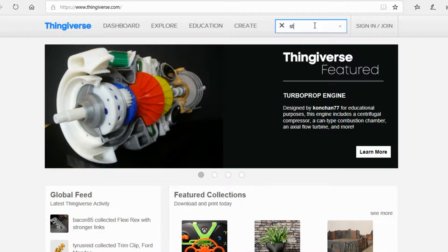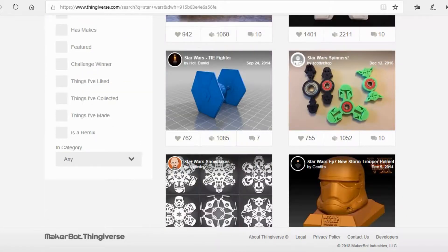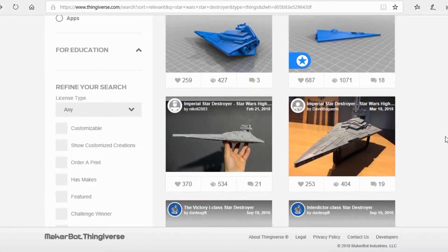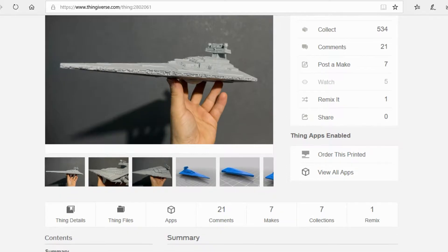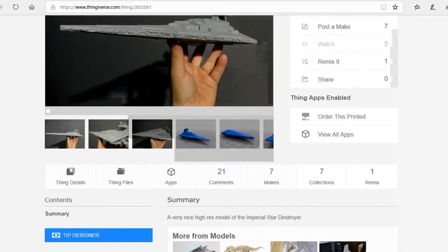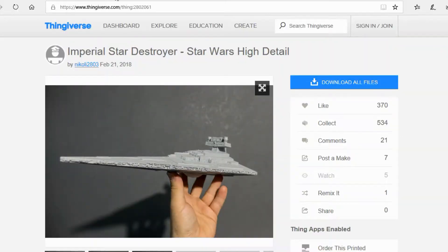Just as a sample print, I don't know if you guys know, but I'm a Star Wars fan. I'm going to be printing the Star Wars Star Destroyer, going for a high res version, just trying to see how high quality we can get this print. This model is by Nikolai2803 — go check him out, he's got pretty cool designs. I'm going to be printing it with a bunch of support material underneath, so let's download it and get it on the bed.